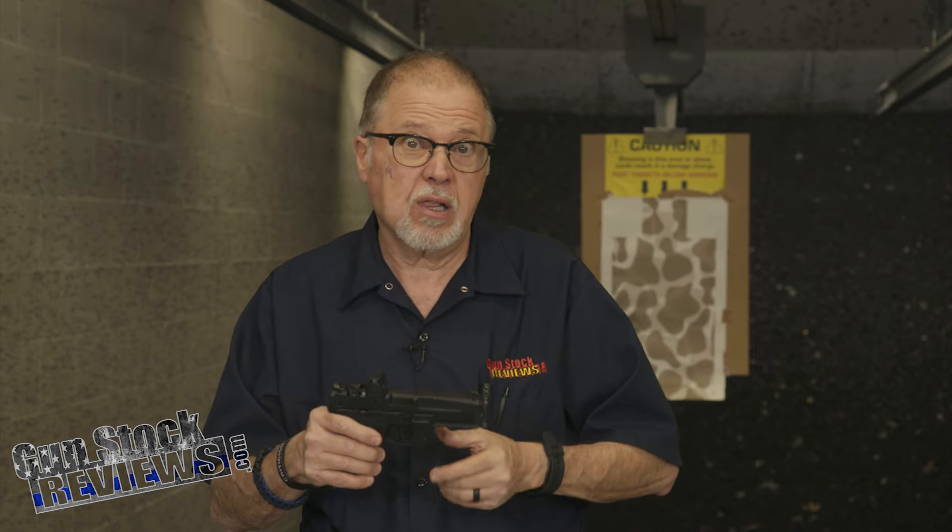What I'm going to do today is talk about competition. There are several different action pistol competition varieties out there — there's IDPA, there's USPSA, but Steel Challenge is one of the funnest types of competition.